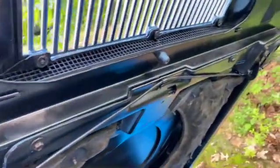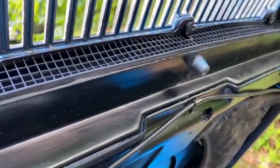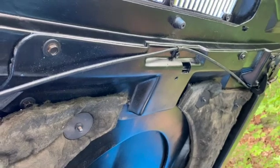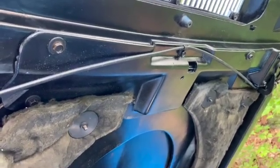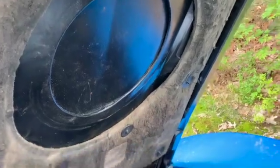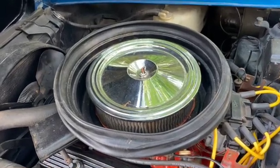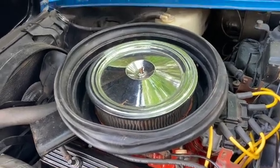Air goes in through this screen at the back of the hood. Inside this unit, I'll show you the flapper that is controlled by a solenoid where it lets the air in. The air goes down until it makes a seal on top of that gasket right there, around the air cleaner. So this is a unique system for this year.